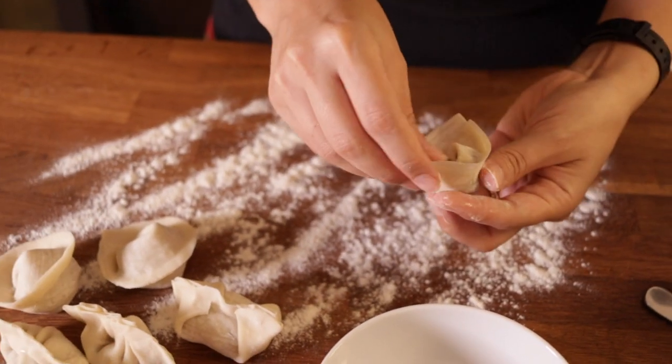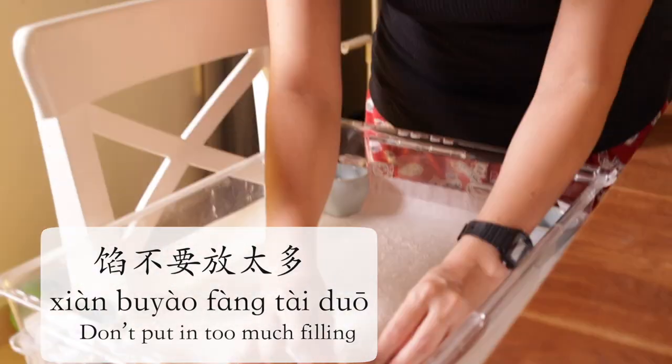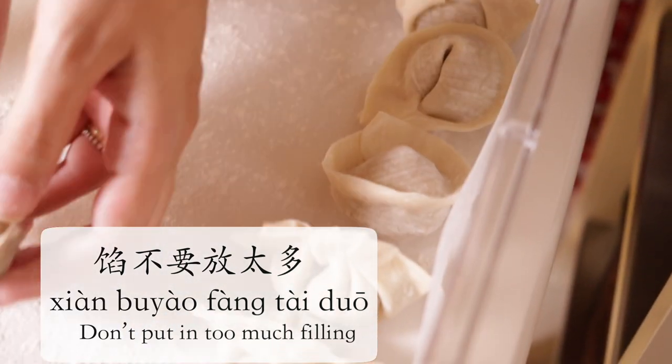Now a key thing to making wontons is making sure you have a very dainty amount of filling — 线不要放太多 — because they'll burst when you're cooking them, as the skin is so thin.